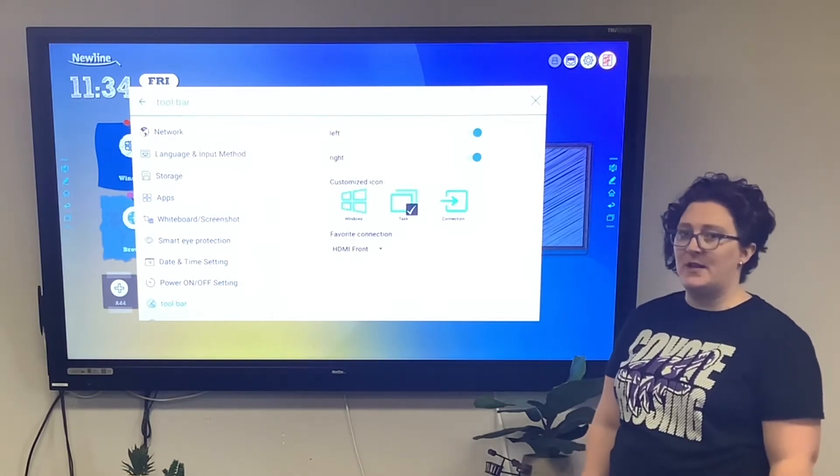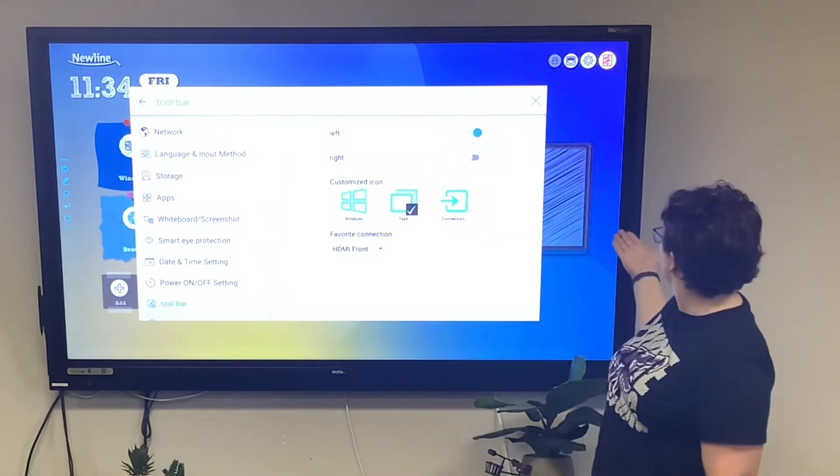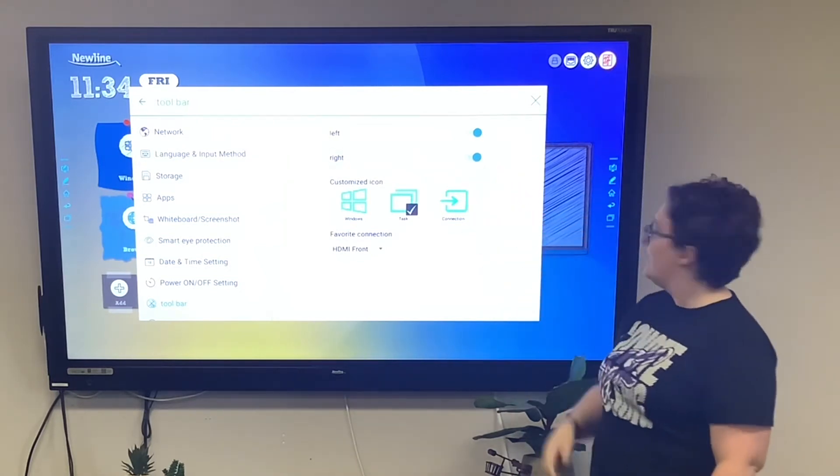To turn off the side menus, just click here, or click again to turn them back on. You can also move them up and down.